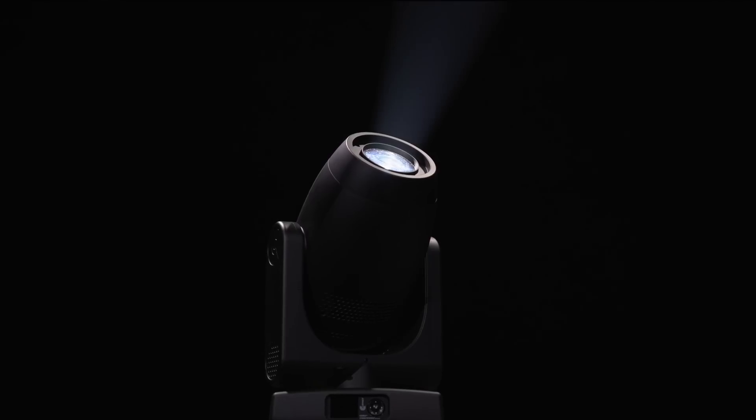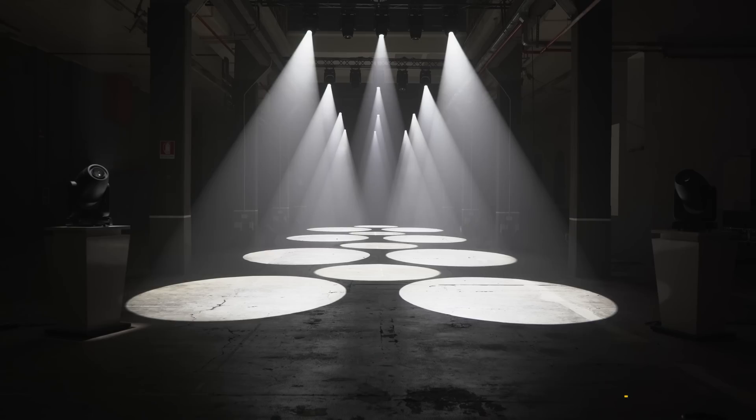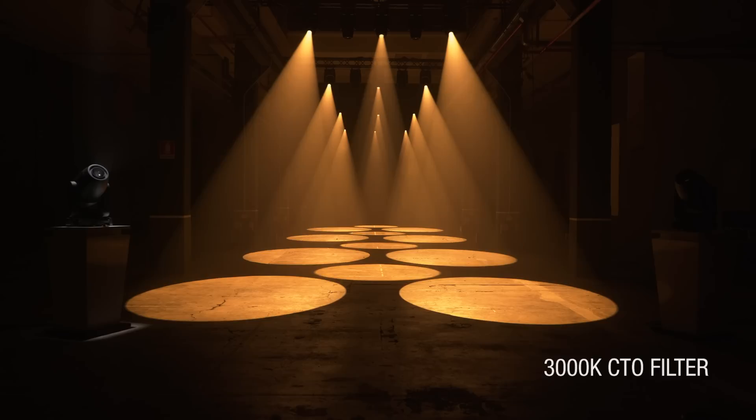We also have a special CTO filter, which allows us to warm the scene up gradually to 3,000 Kelvin.